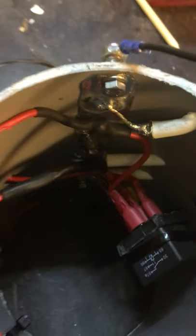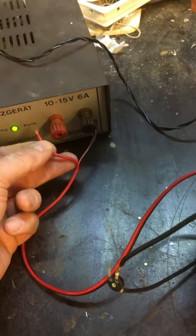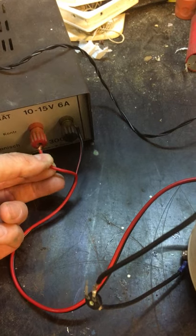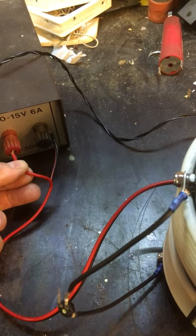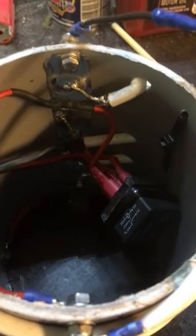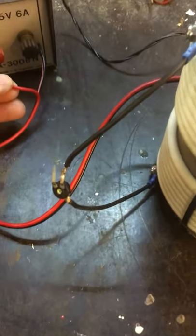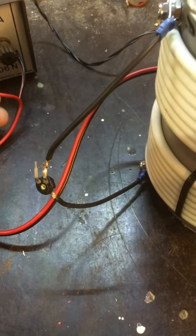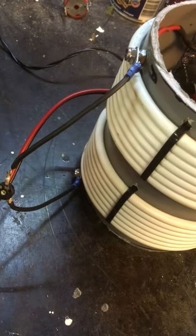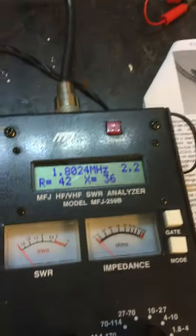I can switch it with a relay which is inside, as you can see, and I can switch it with 12 volts. Without the 12 volts it's a 1:4 ratio — and now you hear the click — 1:1 ratio. I connected a resistor which is 200 ohms to the output, or input, whatever you want to call it, and the other side is connected to the analyzer.